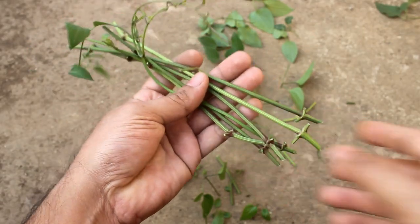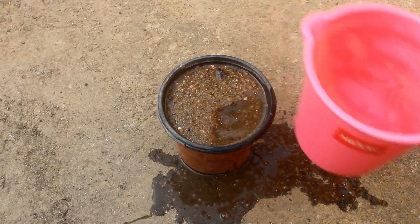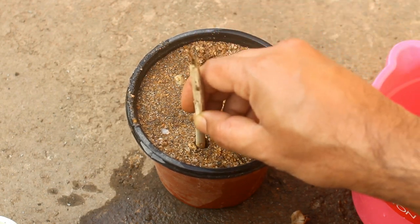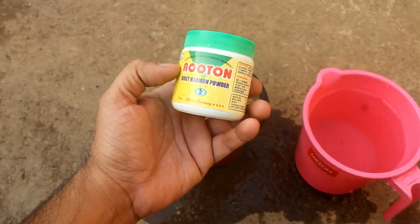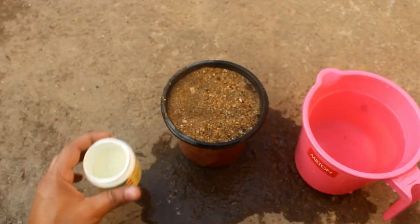Step number five: I have six cuttings in total. Next, pre-wet the soil and then make the holes — 1 to 1.5 inches deep holes would be fine.